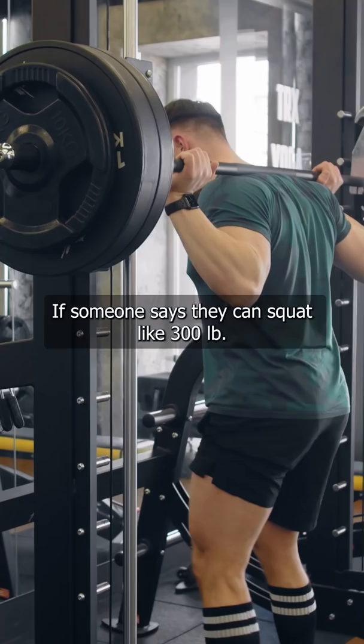Remember, we're only as strong in a movement as our weakest point. If someone says they can squat 300 pounds, that's only what they can lift at their weakest point. This allows us to specialize that point a little bit. It works best when you're close to a personal record. Let me know if that makes sense and have a beautiful day.